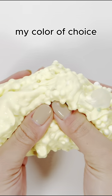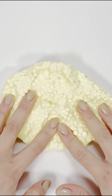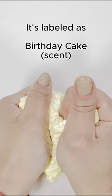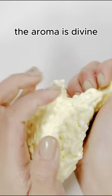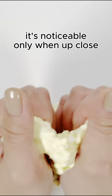Yellow isn't usually my color of choice, but I'm drawn to this one. As someone who adores sweets, dessert and pastry scents always win me over. It's labeled as birthday cake, and although I've never had a birthday cake, the aroma is divine. I do wish the scent was a bit stronger — it's noticeable only when up close.